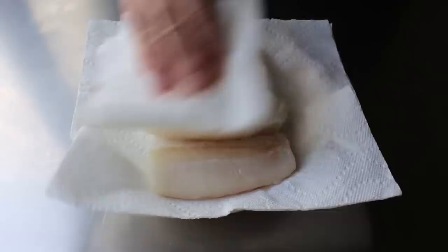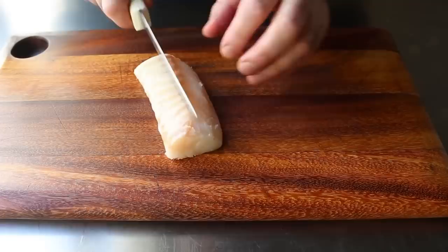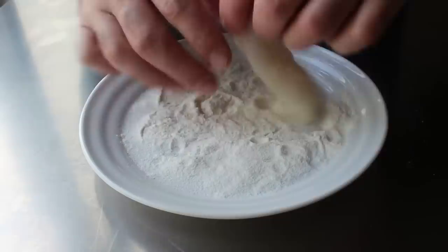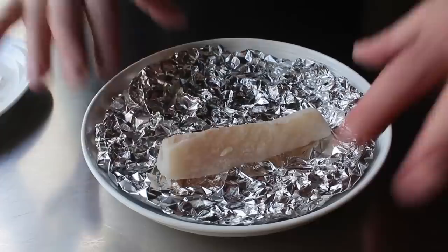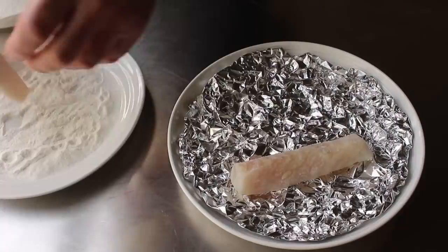Once the fish is thawed and dried, cut it down the middle to make two approximately one-inch-thick strips. Not only will it cook faster, but we're also increasing our surface area, which means more crispy coating. Then dust those pieces in a little bit of seasoned rice flour — this absorbs any last moisture on the surface. Once lightly dusted and excess shaken off, transfer onto some crinkled foil, which serves as a drying rack to let air circulate underneath. I'm just seasoning with salt, but you could sneak in spices like curry powder or chili powder at this step.